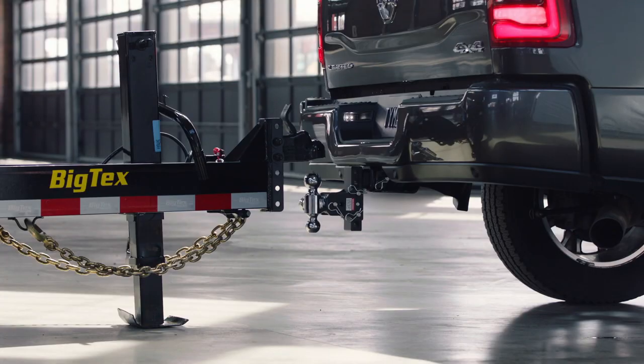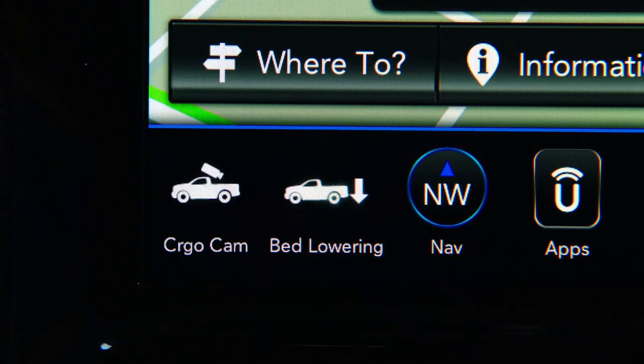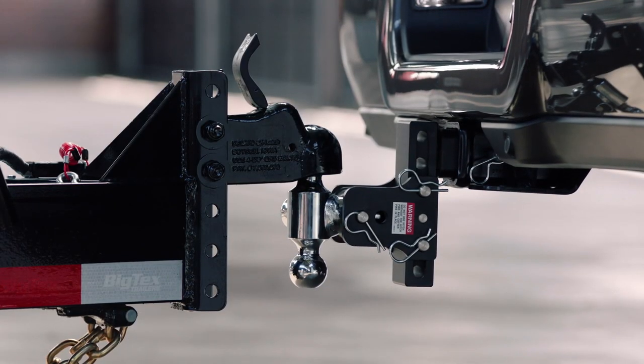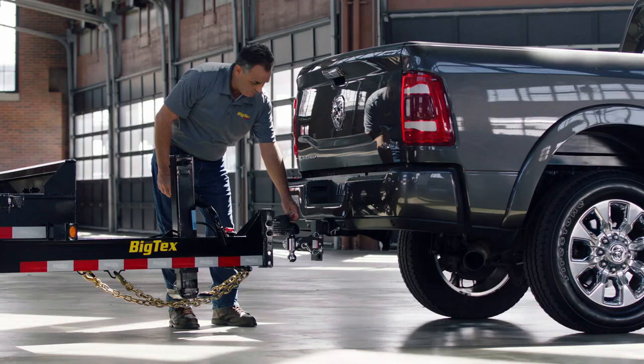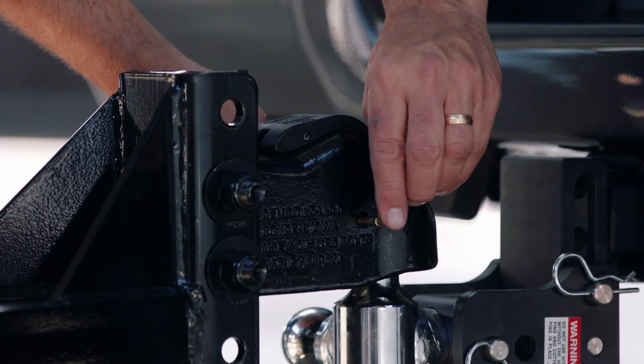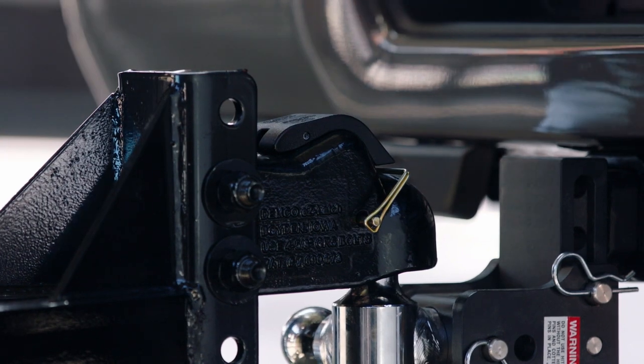Then hit the bed lowering mode again to raise the rear of the truck with air suspension back up inside of the coupler. Once the ball and coupler are connected, you have to secure the safety latch to make sure that the trailer and truck are connected. Then you insert a pin in it to keep that coupler from coming undone as an extra safety feature.